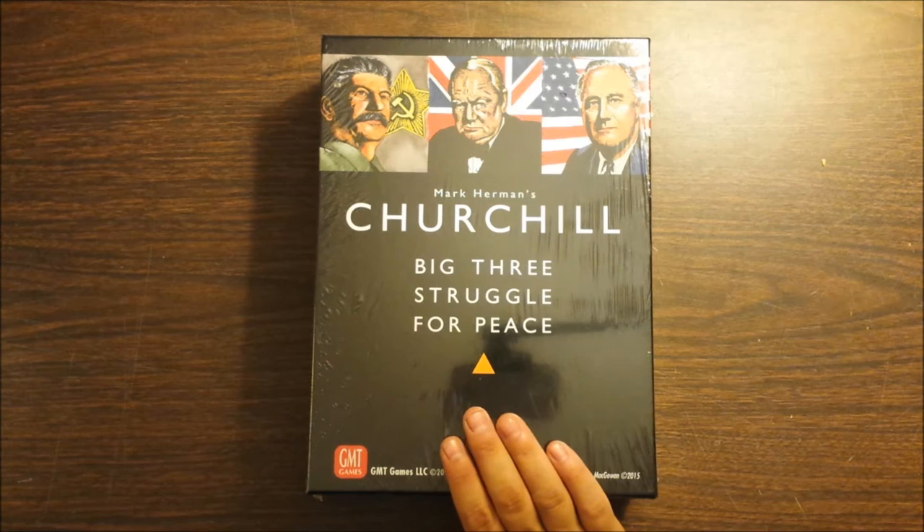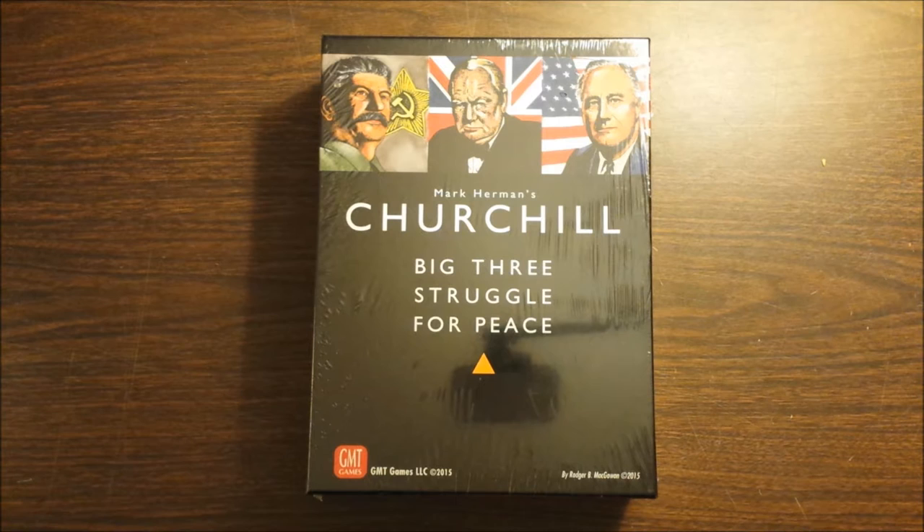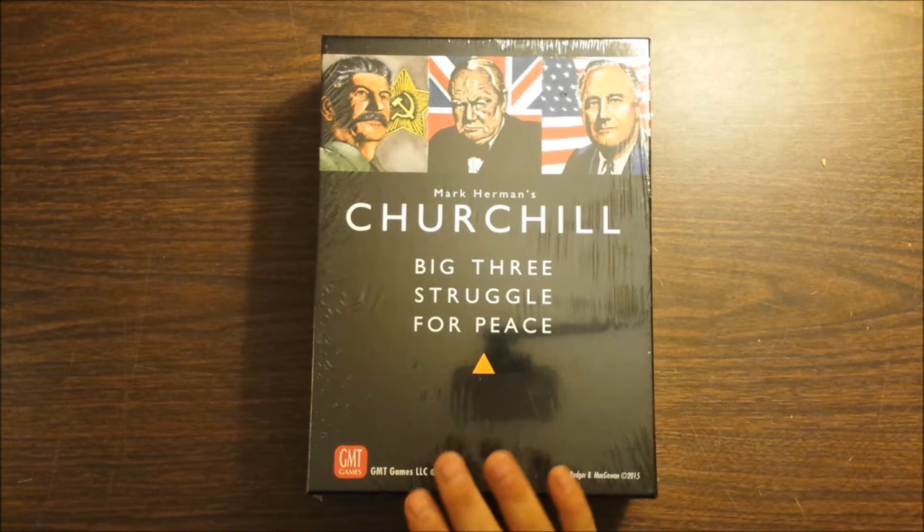Hey everybody, it's Ardwolf with another unboxing video. This time we have Mark Herman's Churchill Big 3 Struggle for Peace by GMT. This is a 2015 release. I want to say this released in mid to late summer, and as of when I'm filming this, a few days ago GMT announced that it is out of stock on their end.